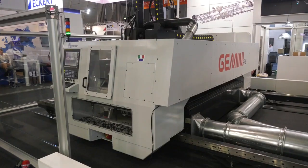This is a first for me. I'm on the Ficep stand with Jan, and we're going to be looking at this machine which is the Gemini HPE. This is hybrid technology — I talk about plasma a lot and that's what this machine does, but it's something else as well. Jan, tell us about the hybrid technology here and why you've introduced this.